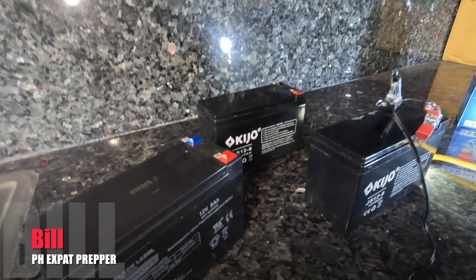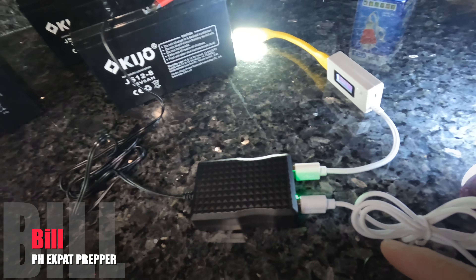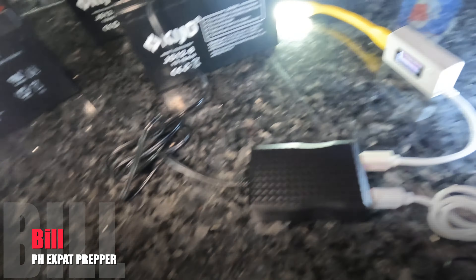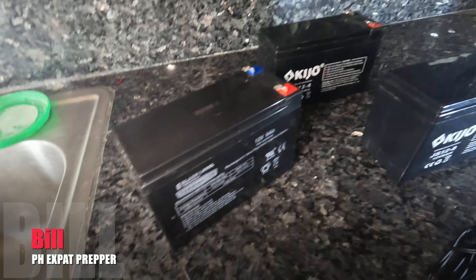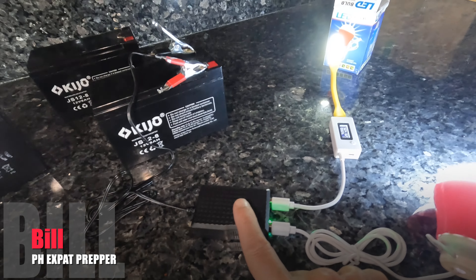So the batteries are still good. Maybe the four years they were sitting in the UPS they didn't work. These little batteries I can easily charge with any of my solar panels, and it obviously gives me the ability to have a USB charger direct from the battery as well. I'm going to keep these batteries even though they're not working in the UPS anymore — they're still good.